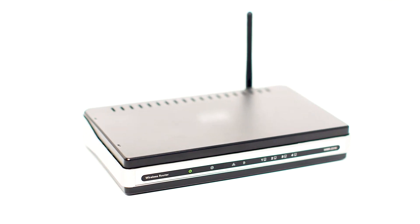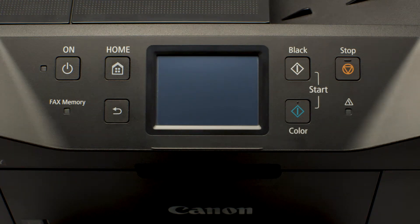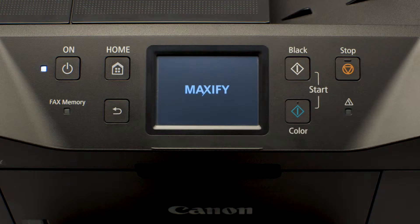Before connecting your printer to the network, confirm that your wireless router is available and properly set up. Also, confirm that your mobile device is connected to the network. Next, make sure your printer is plugged in and turned on. The light next to the power button will be lit when the printer is on.